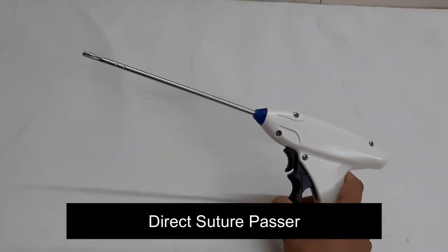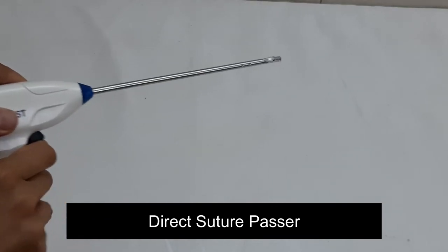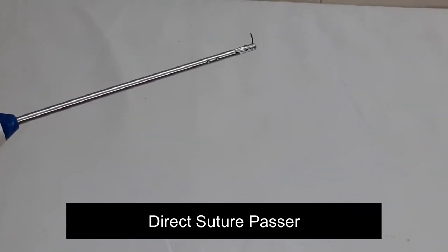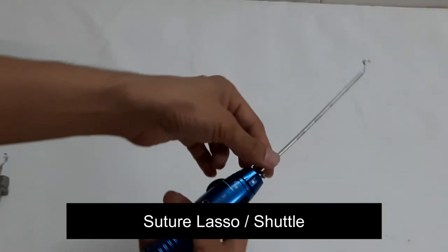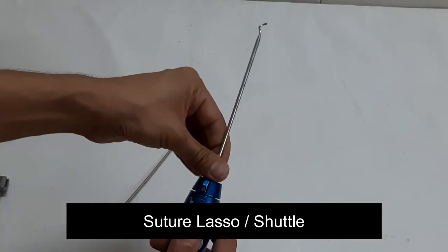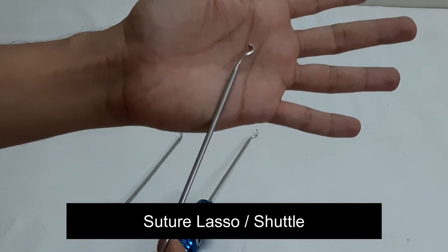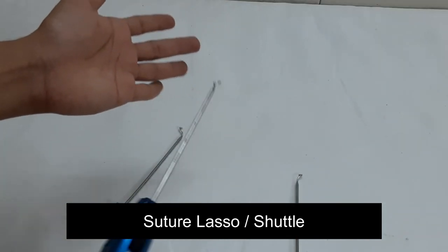This is the direct suture passer. Suture from the anchor is loaded onto this device, which is used to grasp the tissue and take a bite to pass the suture through the cuff or labral tissue. It comes in various angles — left, right, straight, 25-degree, and 45-degree curve.